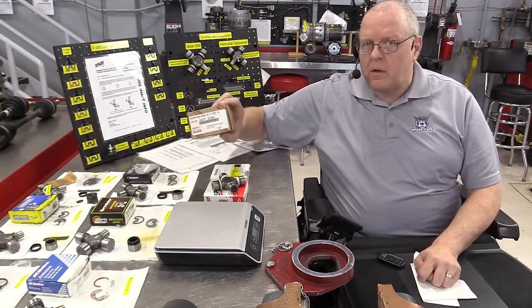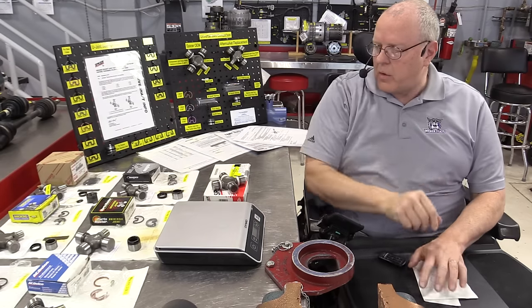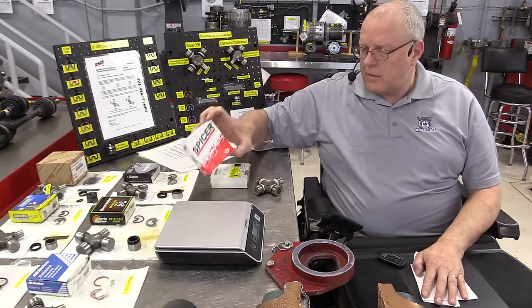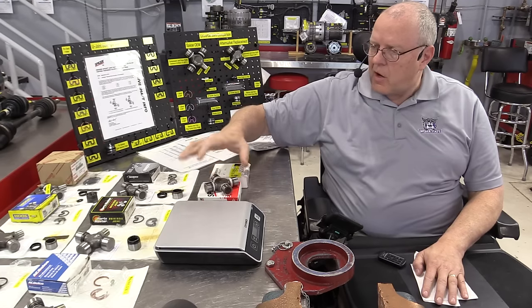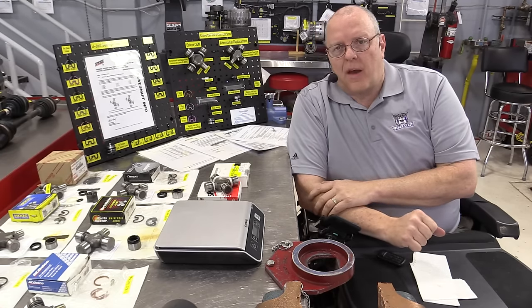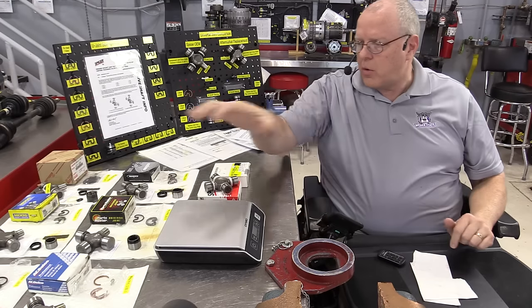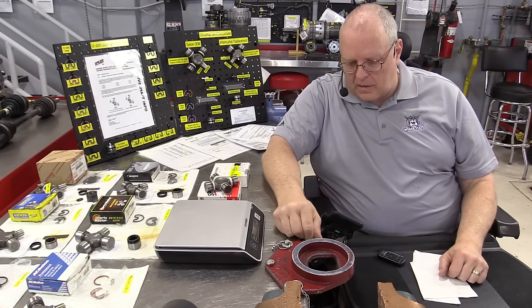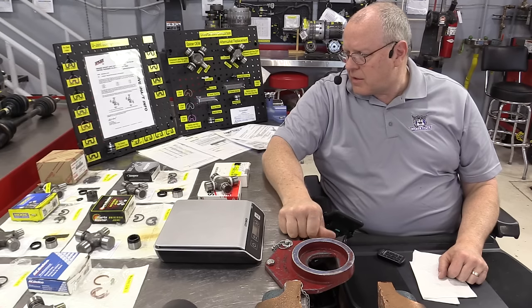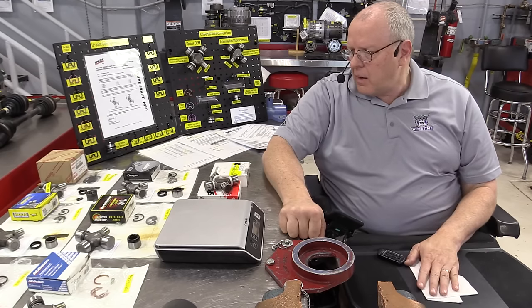All of those U-joints are aftermarket replacements for the original factory U-joints on many vehicles. For factory U-joints, I have a General Motors brand new factory replacement U-joint — the same one that came in the vehicle we'll be working on. I also have a Toyota brand new replacement U-joint and a Spicer replacement for the same vehicle. Not all of these are for the exact same vehicle — four have an internal C-clip and others have a clip that goes on the outside.